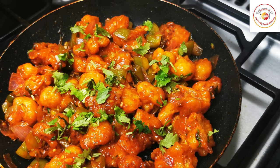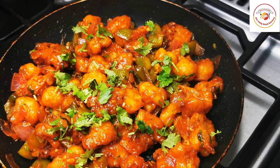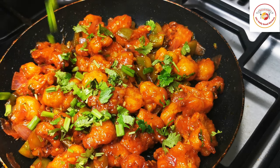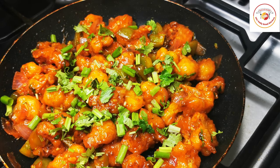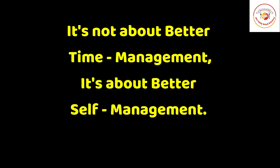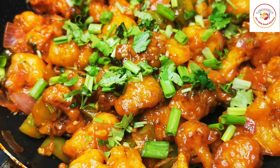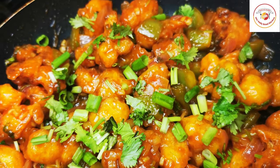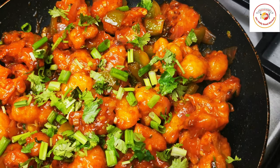Garnish with fresh coriander leaves and green spring onions. Today's motivation: it's not about better time management — it's about better self-management. Being self-managed is more important. Friends, this delicious restaurant-style vegetarian starter is ready!